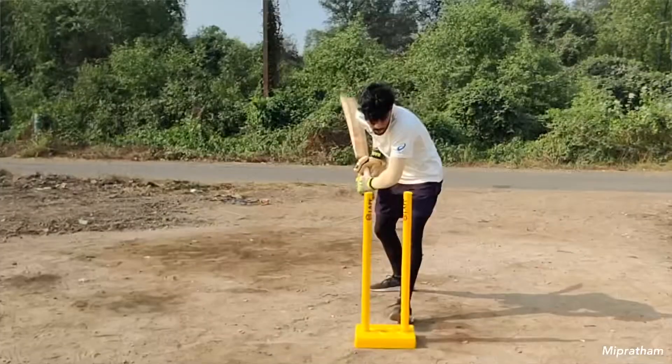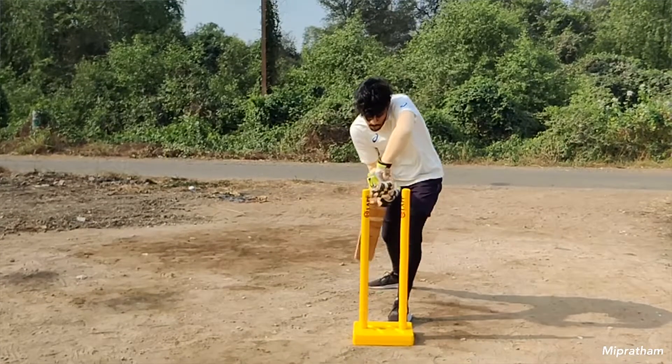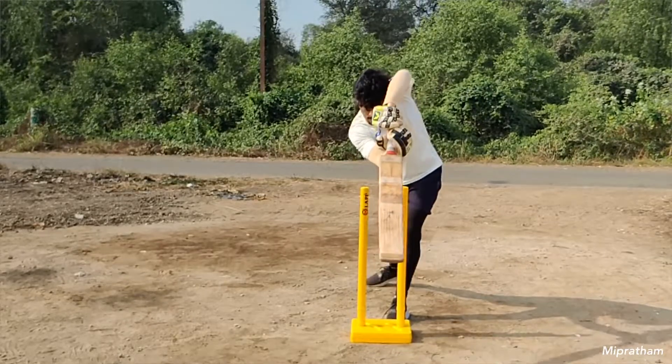If you want to make a good shot, then you have to play in the V, because a good batsman plays more through the V. You will also play better when your face is straight and your bat is straight. So if you want to check that your bat is straight, this next drill will help you.